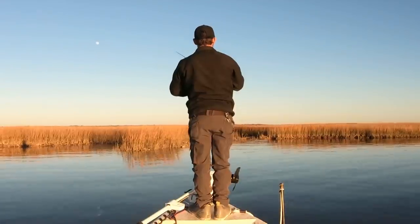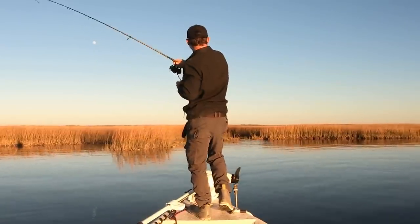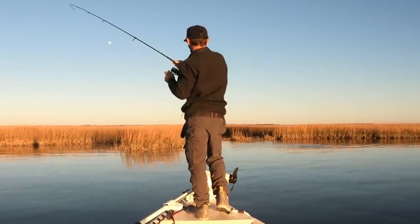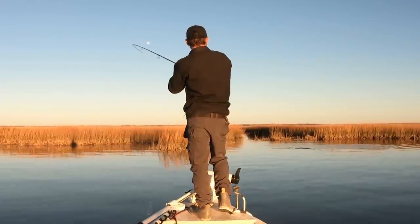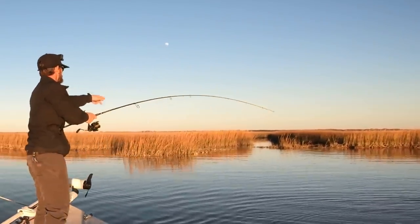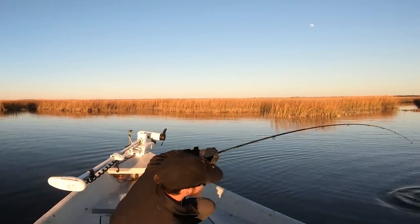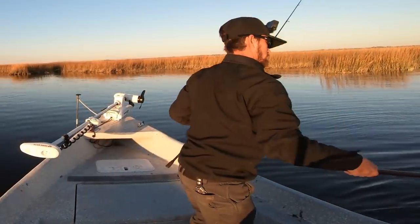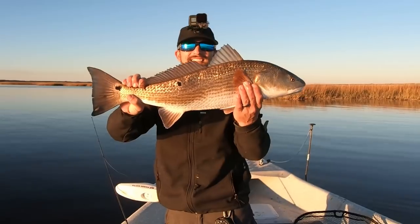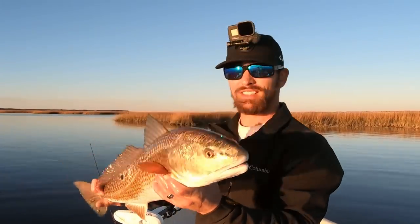Nice! Another solid redfish too. Look at all of them over there — bunch of them. I think we're scaring them by fighting this guy. Let's get this guy in the net. Gosh, another solid one! There he is guys — 27 inches. This is another solid fish, a lot of fun. Let's get this one back in and see if we can get another one.